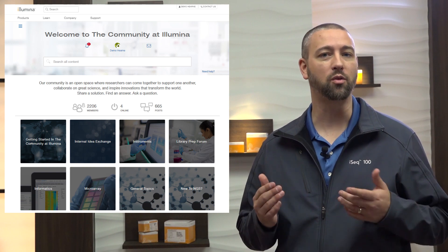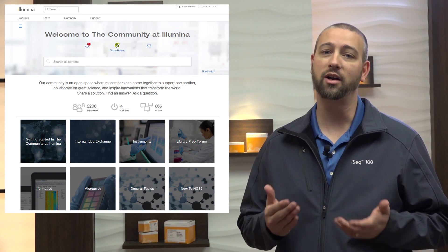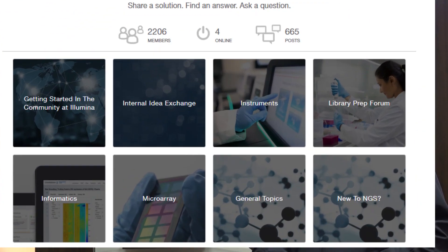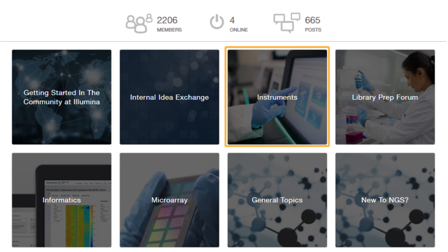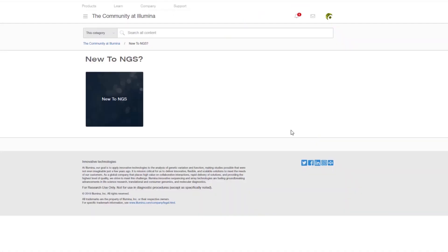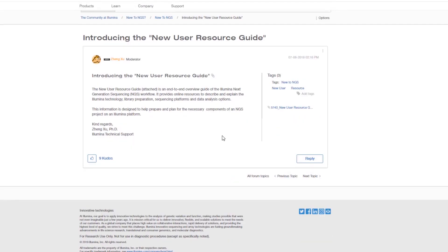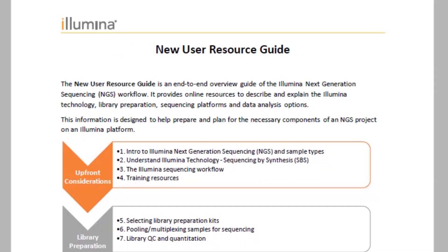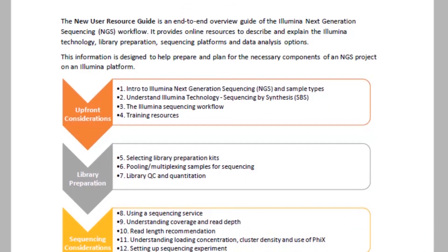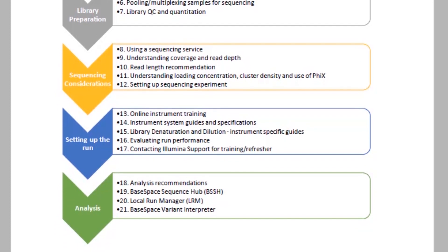There's a lot to learn, but you're not alone in NGS. There's an entire community of scientists and researchers paving the way. The Illumina community is an open space where researchers can come together to support one another, collaborate on great science, and inspire innovations that transform the world. Specifically, there is an iSEQ100 forum, a library preparation forum, and a new to NGS forum. One tool to highlight found in the new to NGS forum is the new user resource guide, an end-to-end overview guide of the Illumina NGS workflow. It also provides online resources to describe and explain the Illumina technology, library preparation, sequencing platforms, and data analysis options. It is an excellent starting point for members of the Illumina community new to NGS.